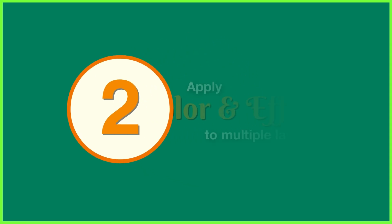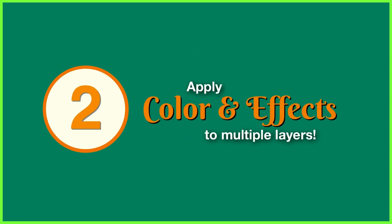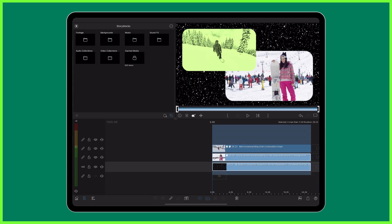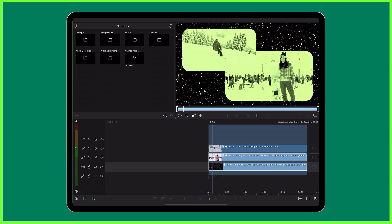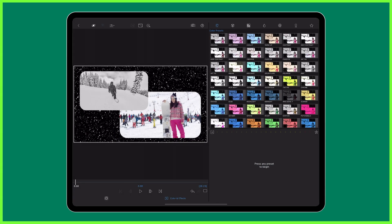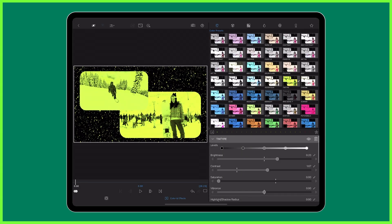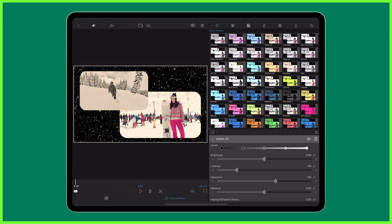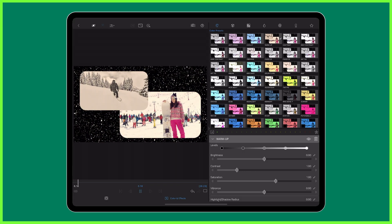In at number 2, adjustment clips let us apply color and effects to multiple layers all in one go. Gone are the days of copying and pasting visual changes onto every single clip just to preview a look. With an adjustment clip, you can instantly apply different presets to shape the mood of your entire scene, making it easy to change the look and feel of your video in an instant.